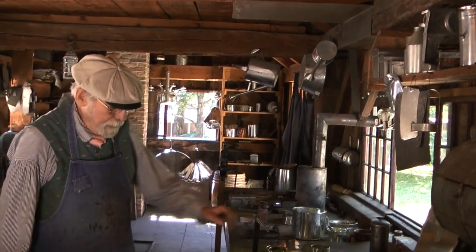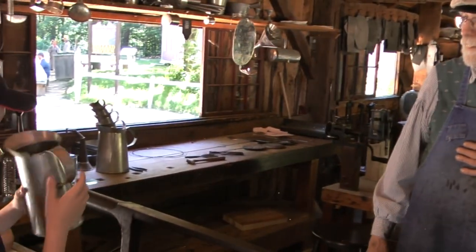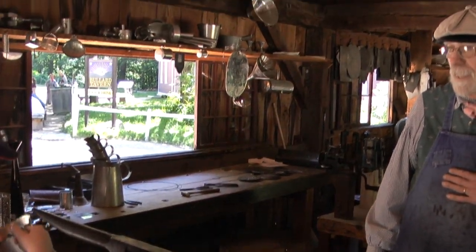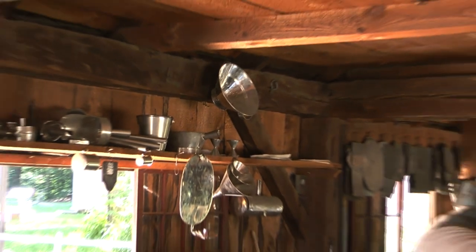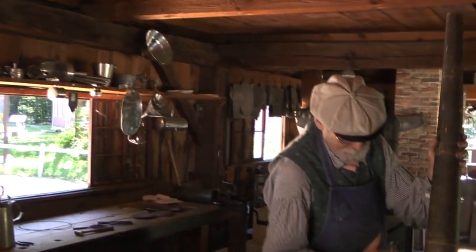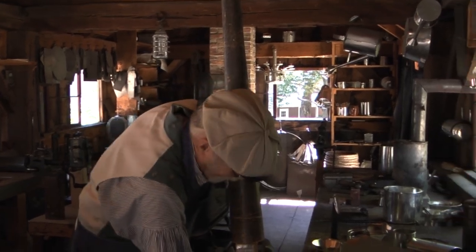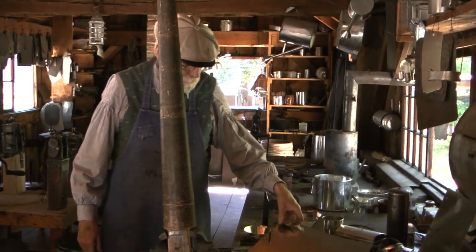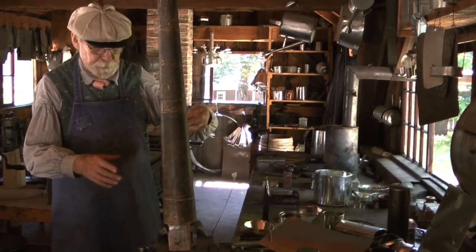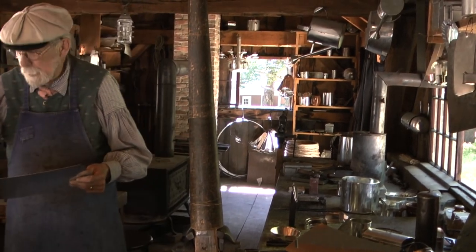What are you making? Right now I'm making some of these. What is that? It's a tin cuddle — it's a measure that will hold a half a gallon. So it's a half-gallon measure. See the tin cups up there? He made them. This is the body of that measure.